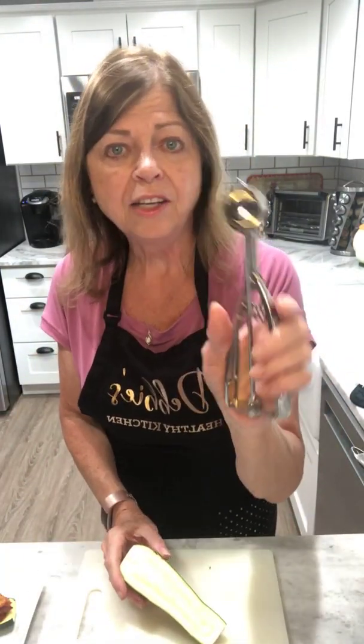So back to your zucchini boats — you're just going to put those in a casserole dish. I've got mine all ready to go. And we're just going to take that meat mixture and fill up our boats. Pretty cinchy, wouldn't you say? Well, so far.